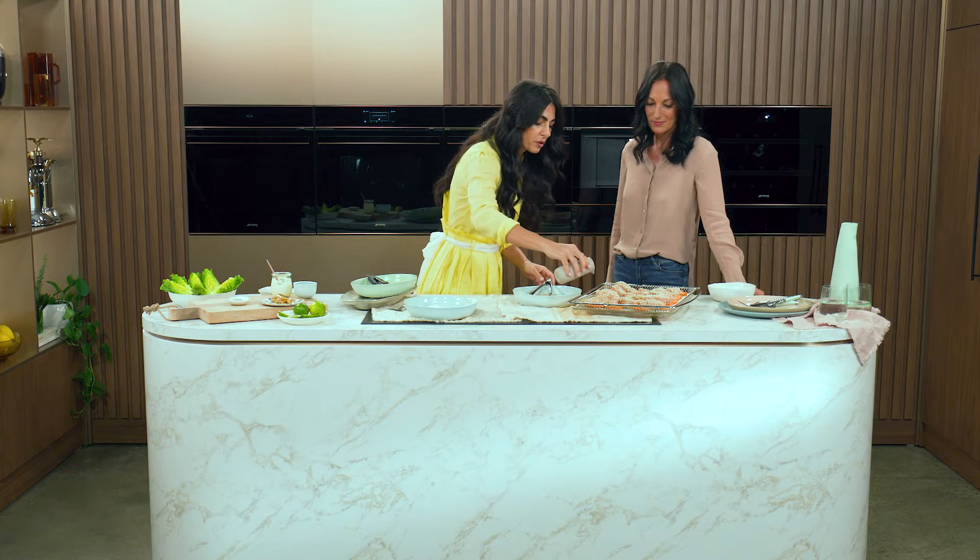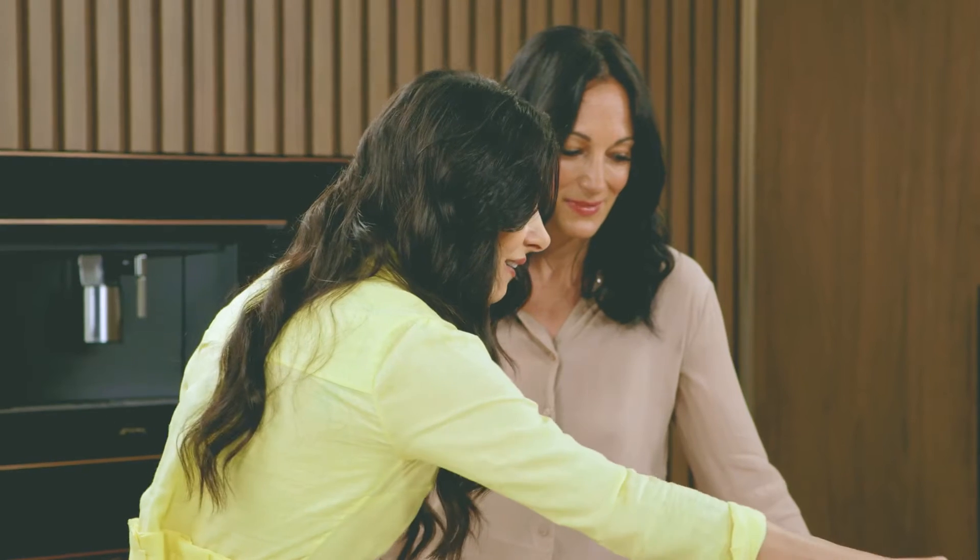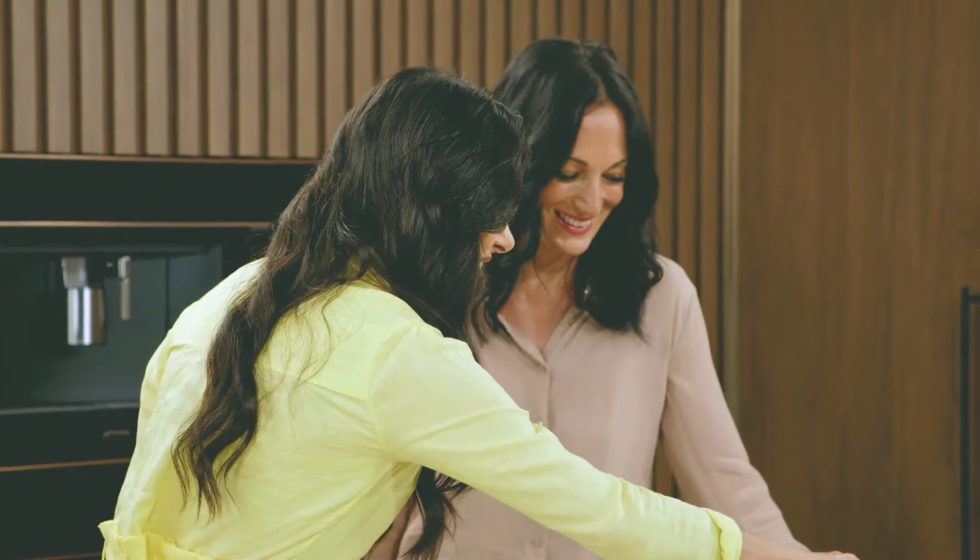And a little drizzle of extra virgin olive oil. We want the crisp. This is what it looks like.